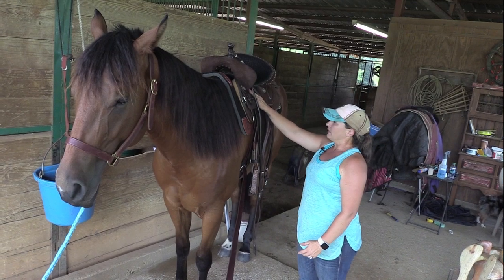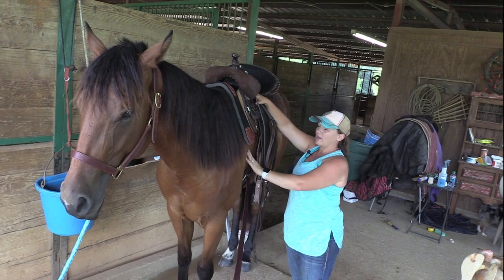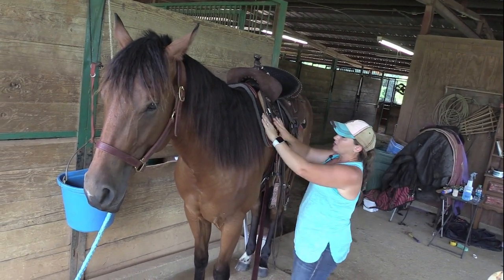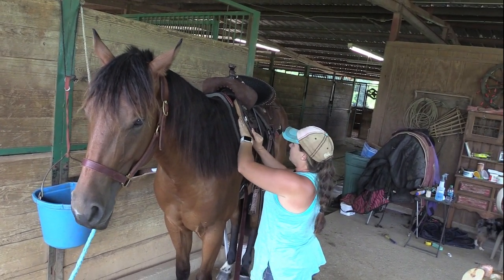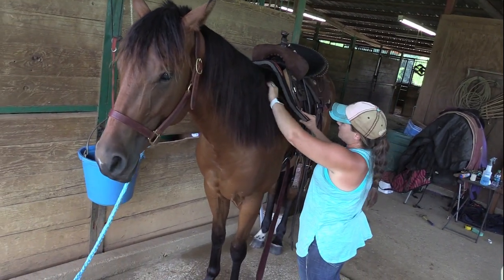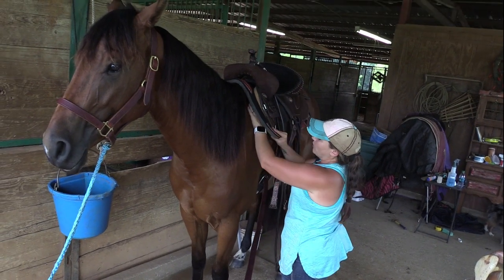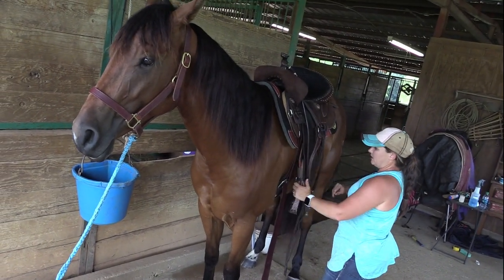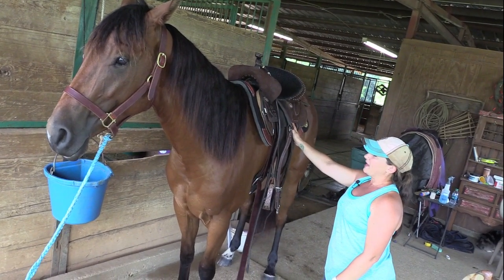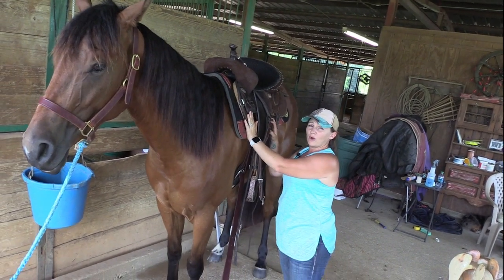So for now, this setup right here on Bayek — I really like this. I really like the way this looks. The saddle sits down evenly all the way across his back. He's got good clearance on this ground seat. He still has the ability to move his shoulder up and under the front part of this saddle. It cinches down evenly across his back, and so for Bayek, this pad has really helped this saddle to be the perfect fit for him.